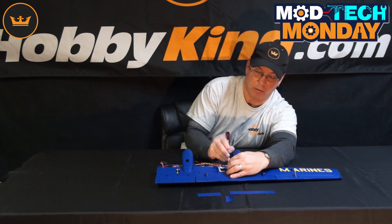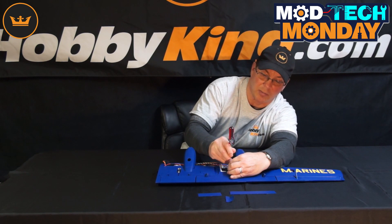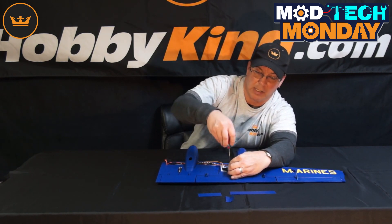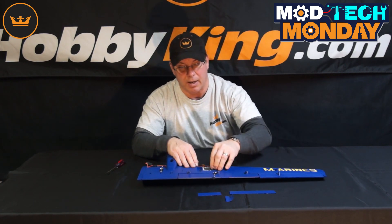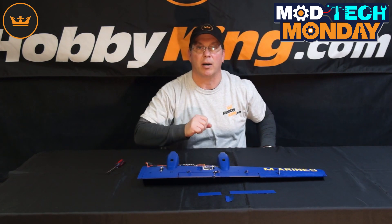And if I pop the rod off of the servo — I should have brought some needle-nose pliers, but I didn't — so bear with me while I just use a screwdriver to pop that off. Kind of tricky sometimes. There we go. So remove the rod. And now to remove the servo, I'm going to grab a pair of pliers — I'll be right back.